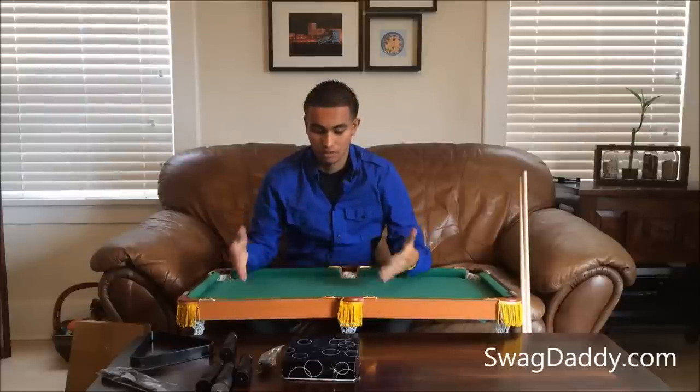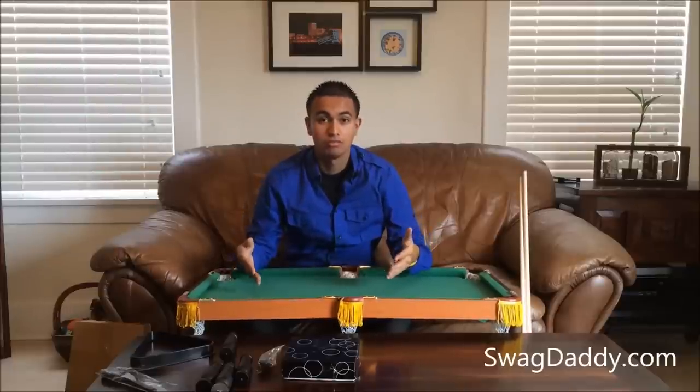Hi, I'm Robert with Swag Daddy, and what we have here is the Club Fun miniature pool table.